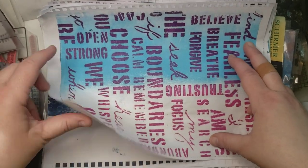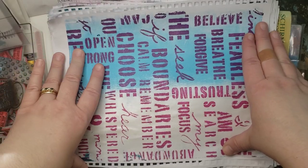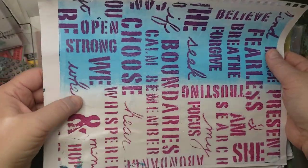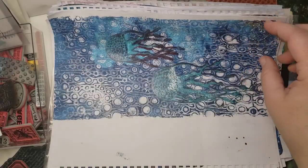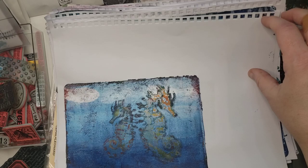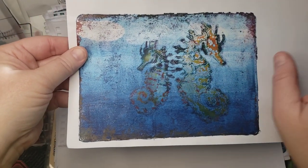Welcome to my channel. This is Darcy Smith's Adventures with Mixed Media. I didn't realize I never showed you what I did when I was up in Massachusetts. I did do some gel printing and I thought I would just show you real quick what I did while I was up there because there were some interesting prints.